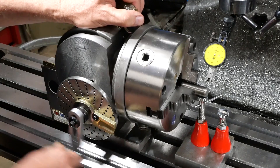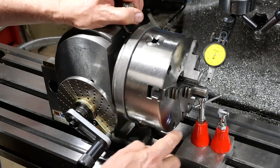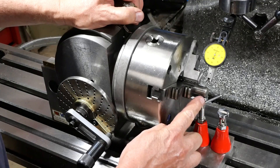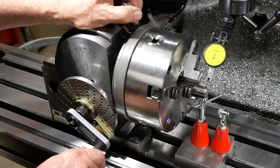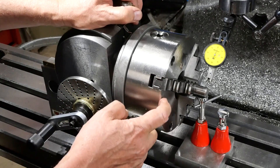With the screws only lightly clamped, as you rotate you can lift the dowel pin up until you're running at zero runout, or close to zero runout. Once you've got that, you tighten the screws up and you're off.